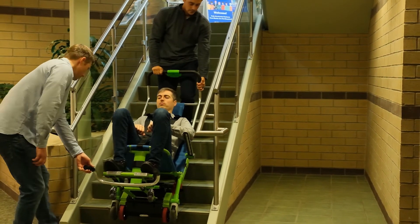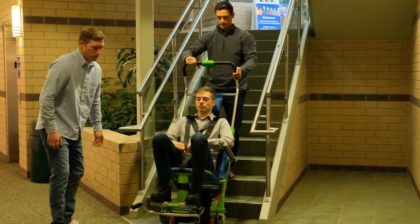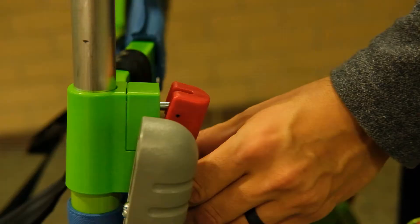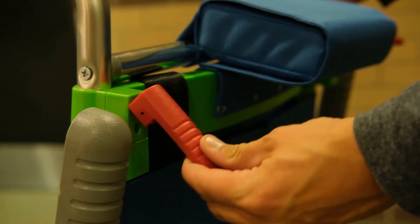No matter which direction you are moving, once you have reached the ground floor, maneuver to the final exit. To return the chair to storage, engage the brake mechanism by placing your foot on top of the red footpad and pressing down. Undo the red spring clips on the handle, gently lower the handle, and close the spring clips.